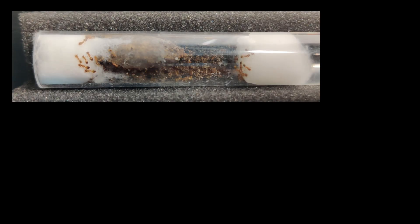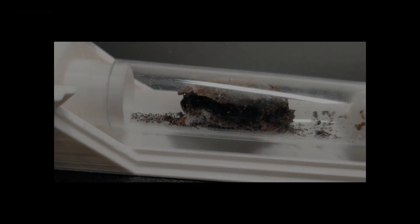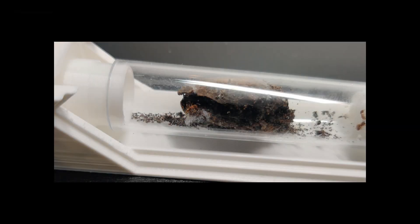This video did not go as planned. We went from a full happy tube to a tube connected to an outworld to an almost empty tube. Did they escape? I was warned that they were tiny. Let's at least start how I wanted to start this video.